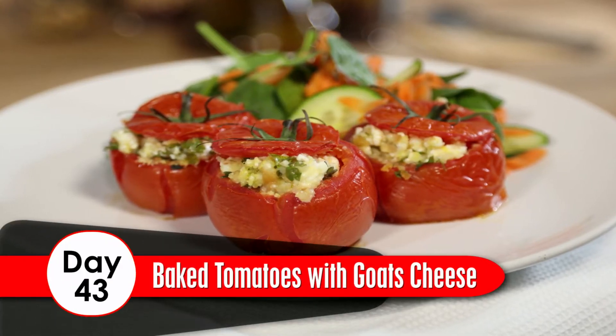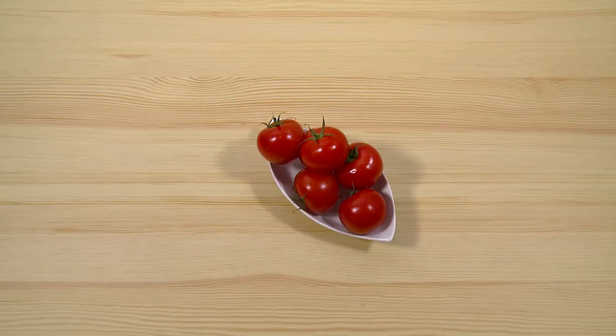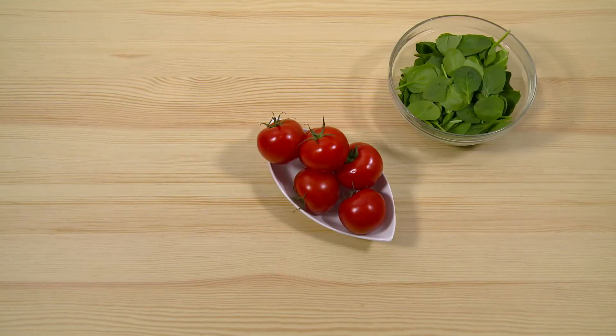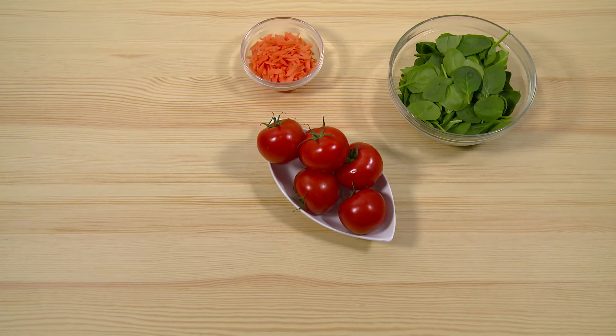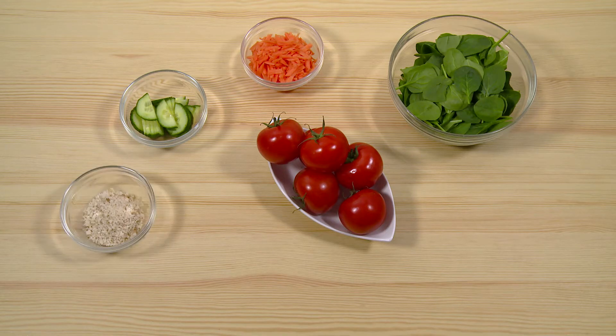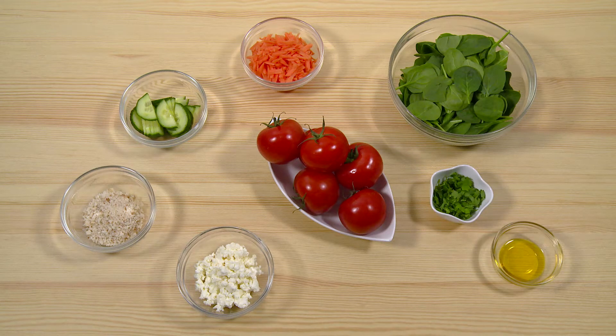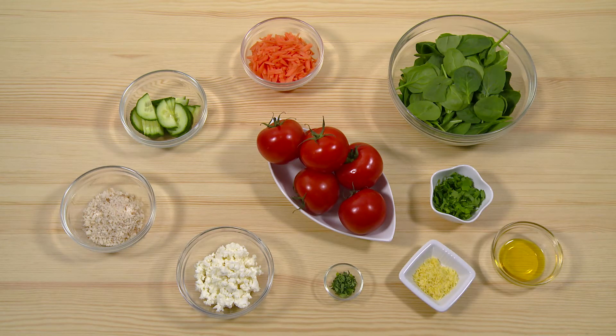Day 43: Baked Tomatoes with Goat's Cheese. Ingredients: 800 grams of large tomatoes, 60 grams of baby spinach, 1 carrot, 1 quarter cucumber, 4 tablespoons of breadcrumbs, 60 grams crumbled goat's cheese, 2 teaspoons of chopped parsley, 4 teaspoons of rapeseed oil, the zest of 1 lemon, 1 teaspoon of thyme.